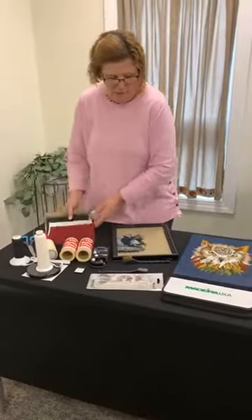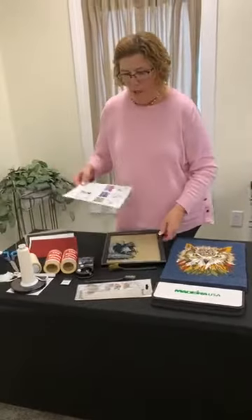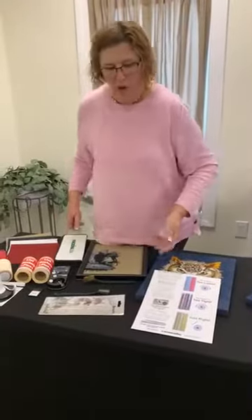Nice heavy canvas or denim is what you're going to need there. Like with all threads, tensioning is probably one of the number one things that you need to get your thread running well.